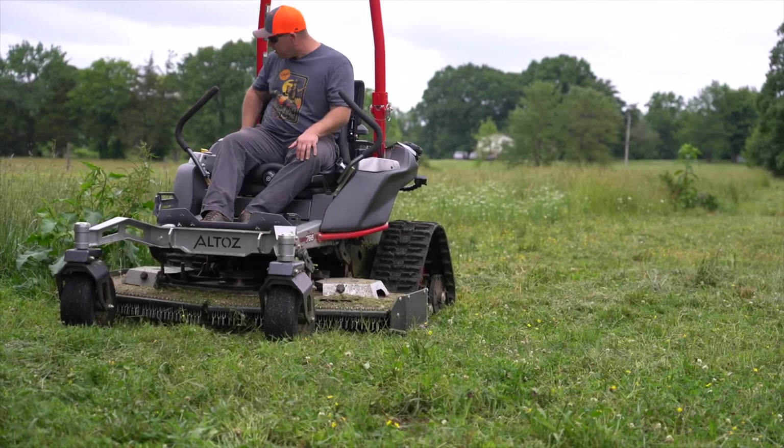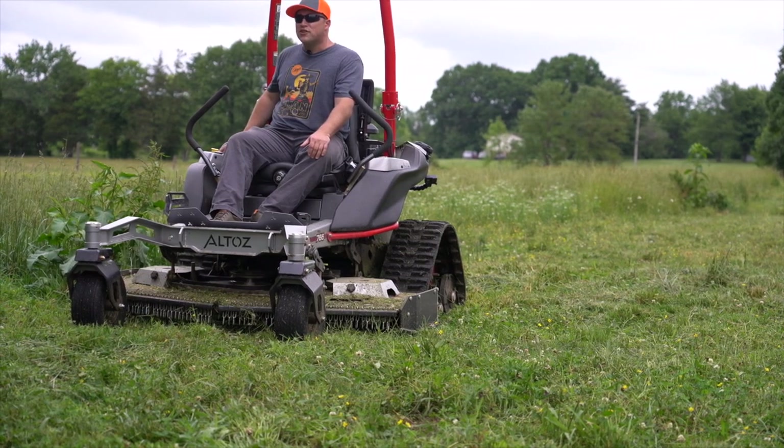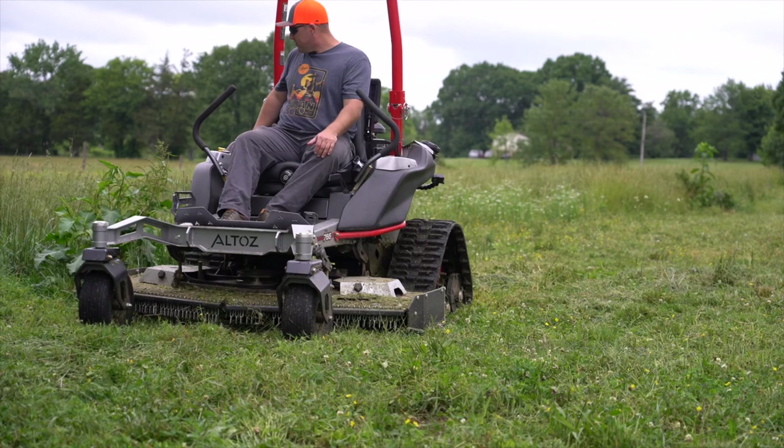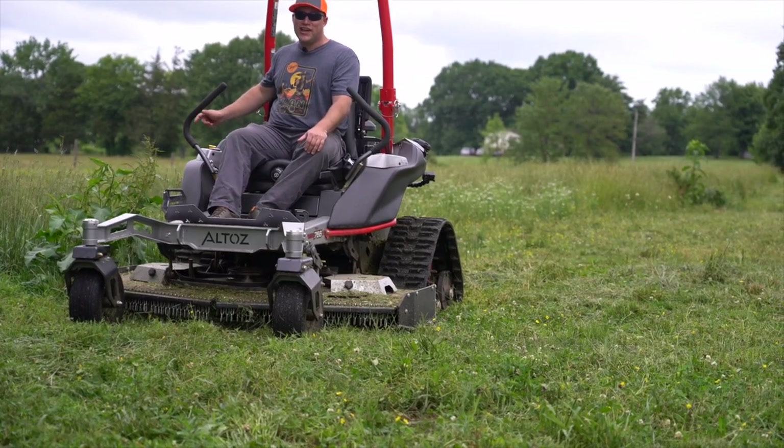What's cool about this one is it's got a push-button keypad, like a dozer. You type in the code, got it in, and she's got juice.